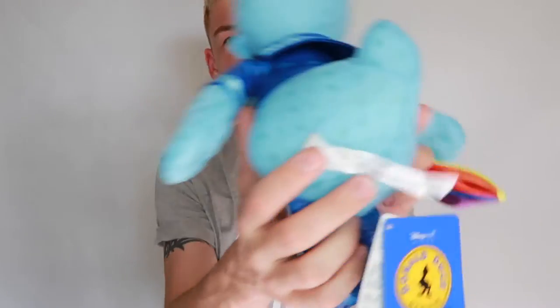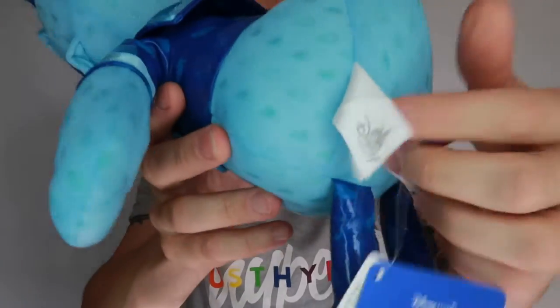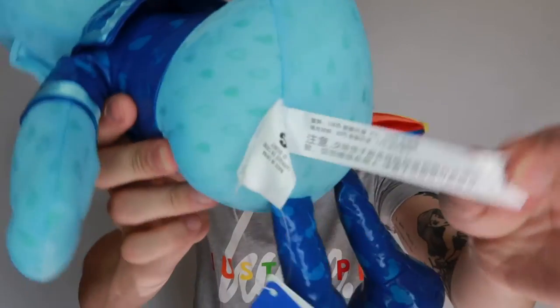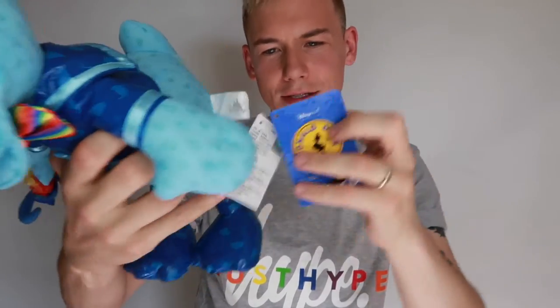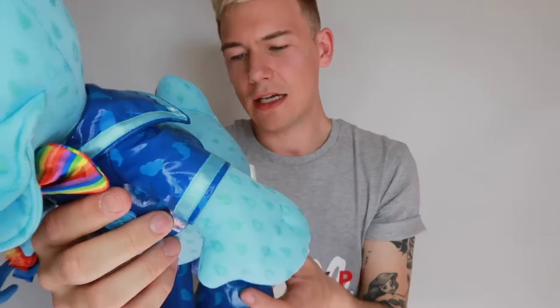We've got the regular little tush tag here on his bum that says Disney. And then there's the little care label that's all in Chinese — I cannot read Chinese, so I'm not going to try. On the back of this tag there's a little extra one with a holographic thing that lets you know it's an official, original Disney product.